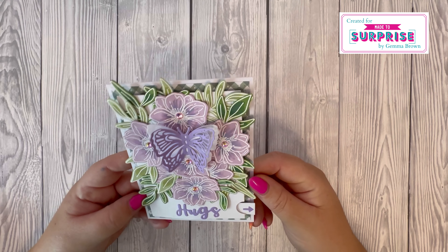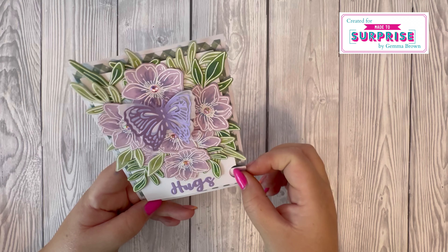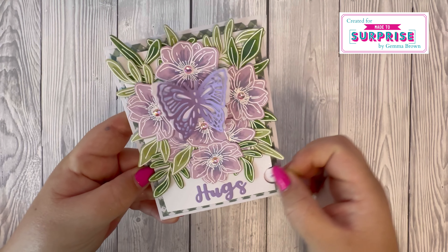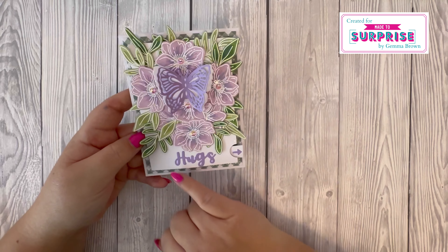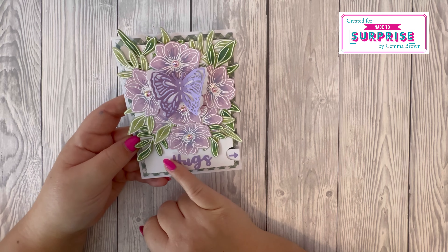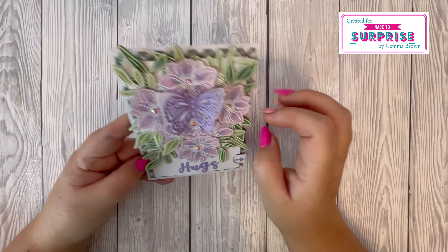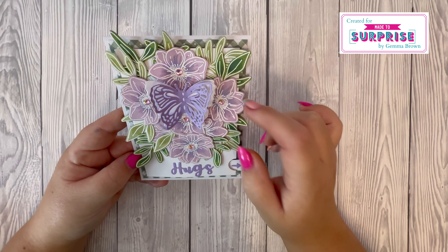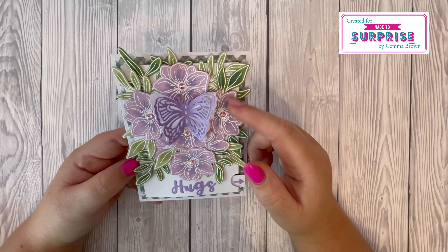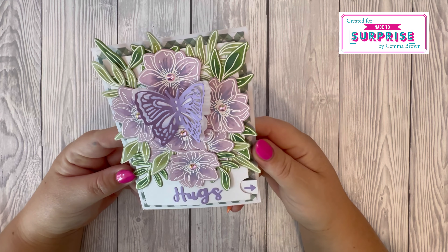And then the final sample — an A2 card with a butterfly in the center of the flowers as one moving piece, and it moves really well. I've used the word die 'Hugs,' which I think is from the Creative Cuts collection, and added some gems in the center. I've also heat-embossed onto coloured cardstock but used Distress Oxides just to add a bit of shading and more interest to those images.